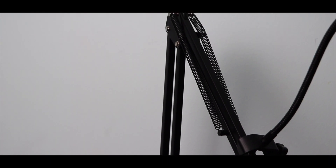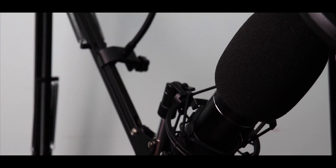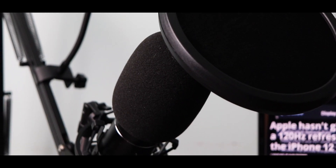Taking a look at the microphone — I've already set it up — but in the set it comes with a condenser microphone, table mounting clamp, metal shock mount, pop filter, suspension scissor arm stand, foam windscreen, and a USB cable.